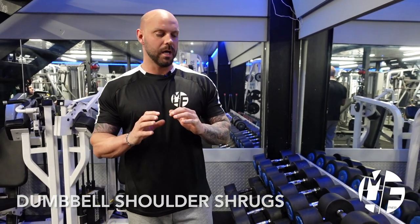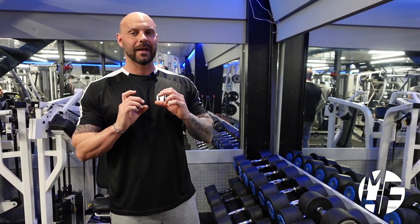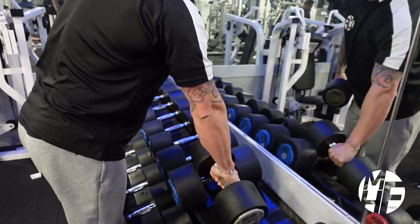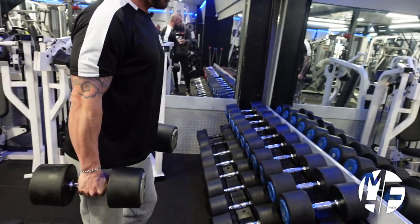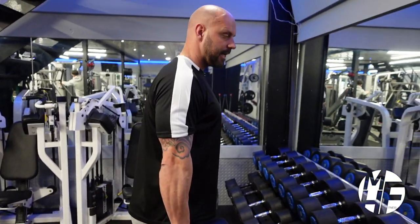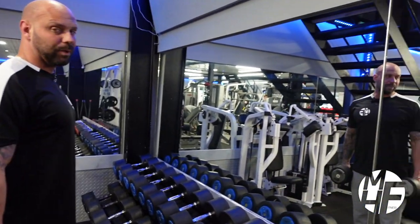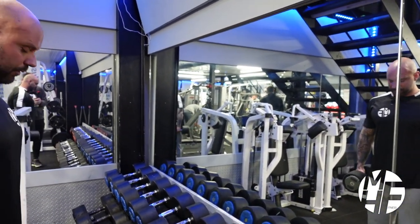Next up is a dumbbell shoulder shrug. So many people get this exercise wrong, and I'm going to show you the way that I like to do it, which really does help target the traps. What a lot of people do is take the dumbbells at the side and roll the shoulders — that is completely wrong and can massively lead to an injury.